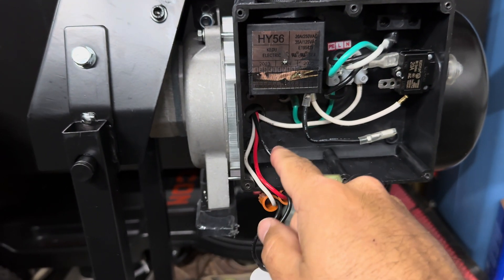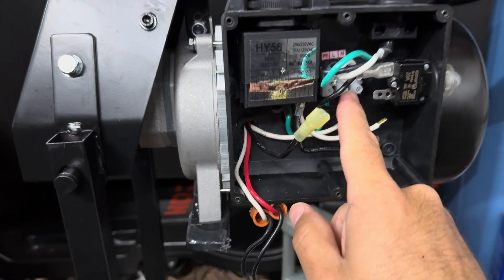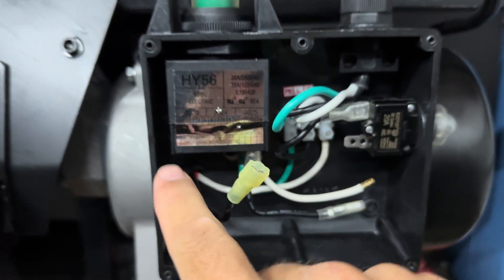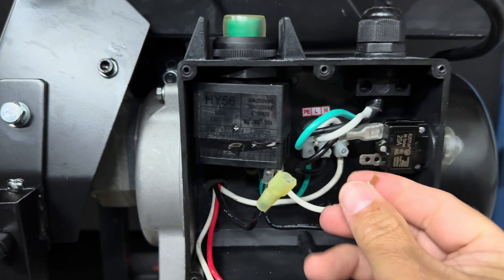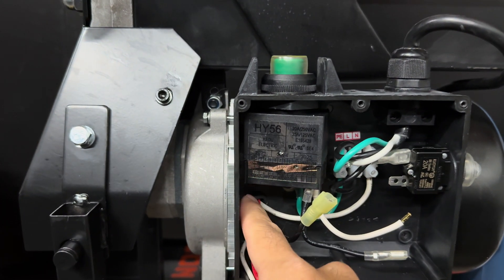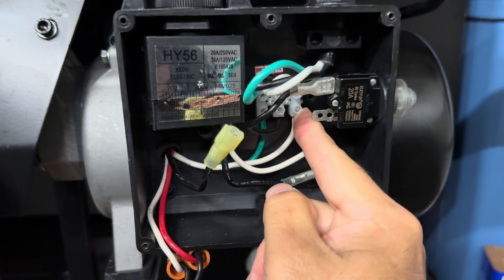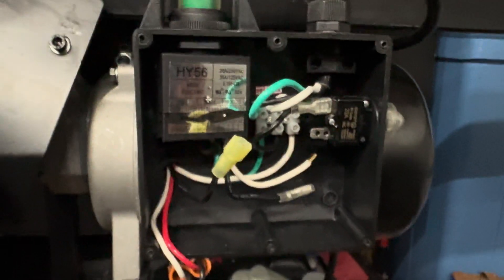With the white wire, same concept: disconnect it from the switch, cut the end off, strip it back, and plug it into the power distribution block. Before, the white wire went into the switch, came out of the switch, then plugged in here. Now we're skipping the switch and going straight to the distribution block. I just had to cut the end off, strip it, and insert it. You need a really small flat-blade screwdriver to unscrew the terminal.